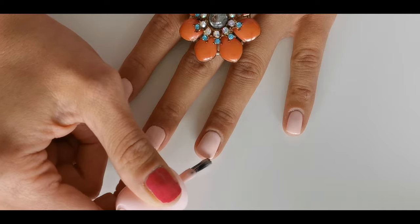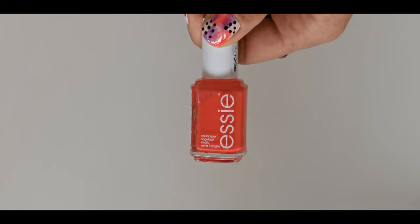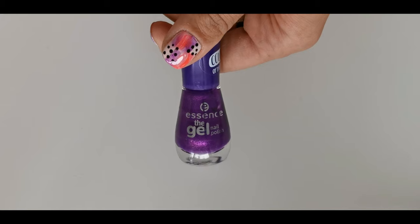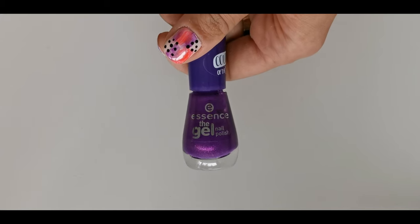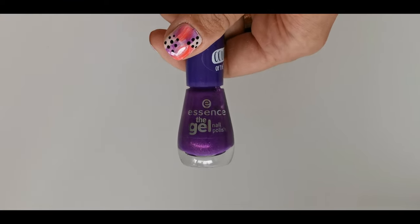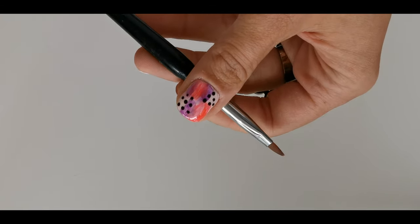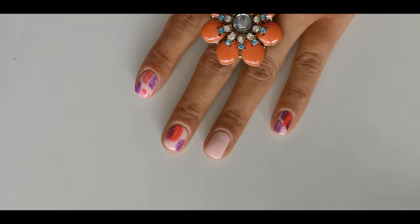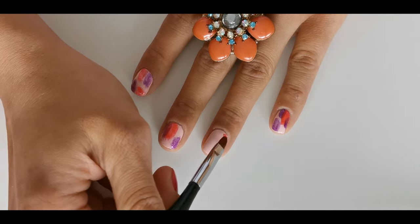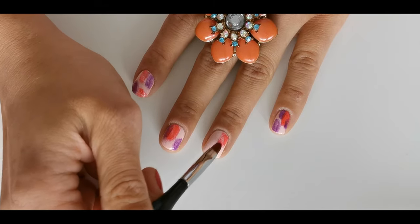For the next step you'll need an orangey red polish. I used Essie Peachy the Query — I hope I'm pronouncing this right — and Essence No. 118 Ultra Violet. You'll also need a flat nail art brush. Take a small amount of that orange polish and unevenly apply a little bit on your nail. Make sure not to press the brush too much.